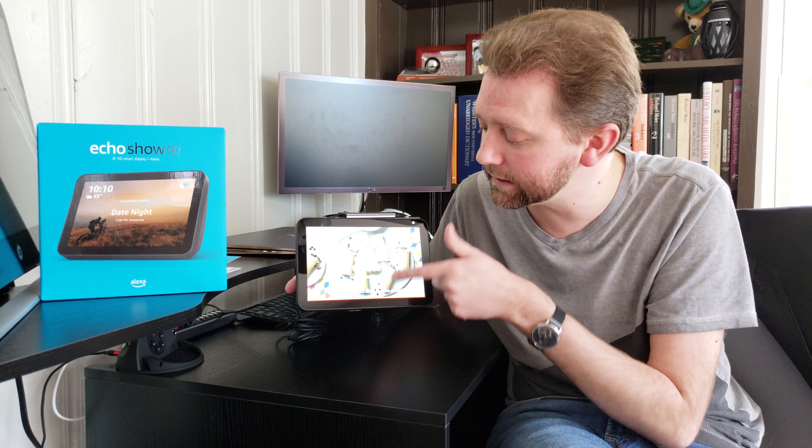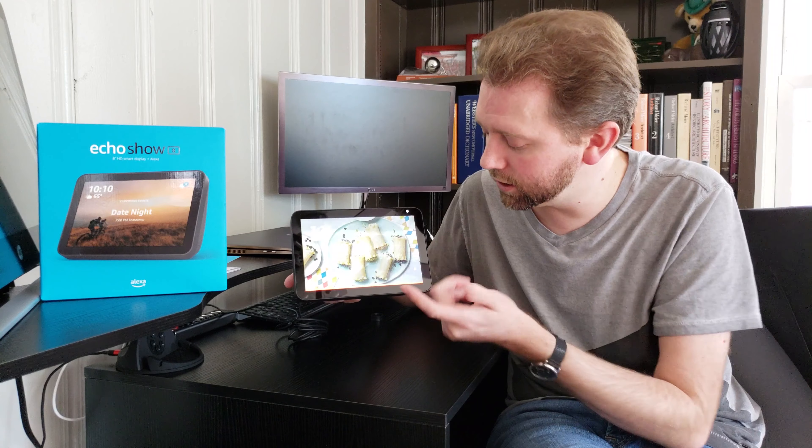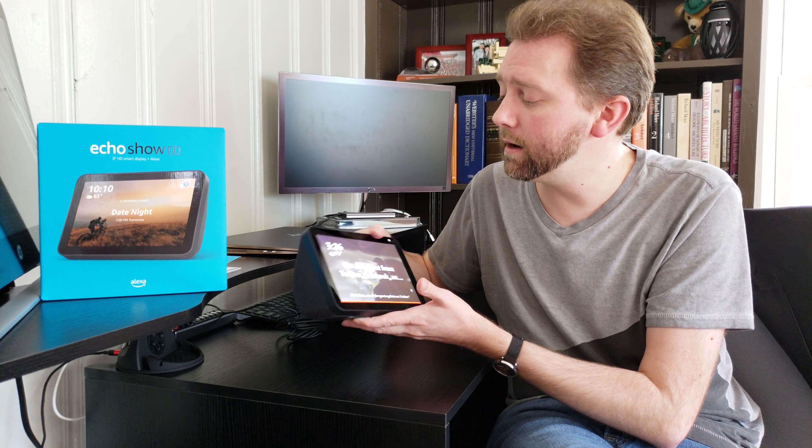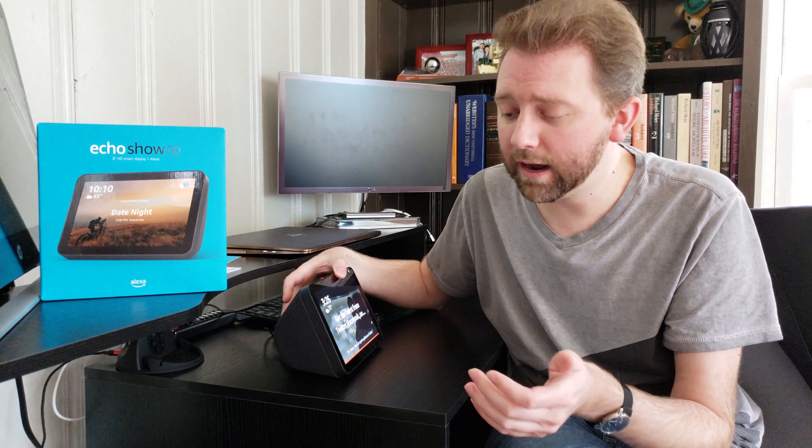This is one of those little suggestion things that people complain about — you can turn those off. So that's basically it. If you have any questions or comments, hit me up in the comments below. I do typically respond. If you found this video helpful, please hit that share button, like button, and subscribe to the channel, which does really help me out. I'll include a link if you want to check it out on Amazon to read other reviews and see if it's the right fit for you.